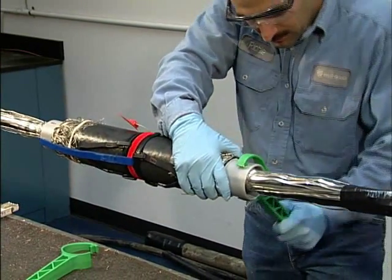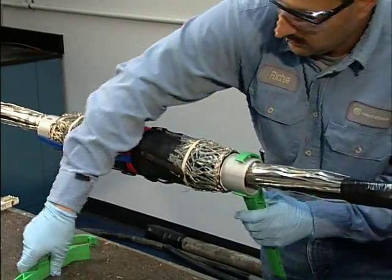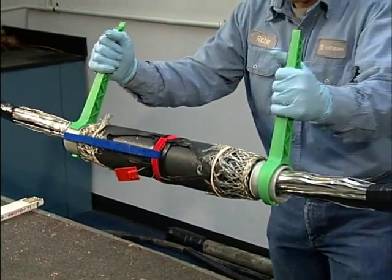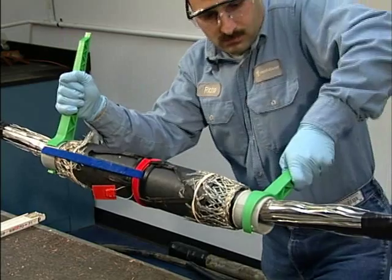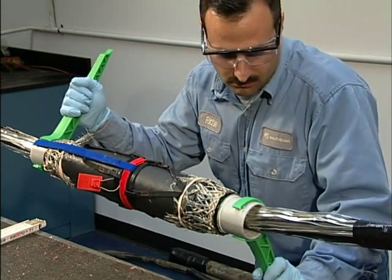Insert twisting handles into the slots at each end of the carrier tube. The handles should be oriented so that you can twist in opposite directions. Check to be sure that the joint body is centered.